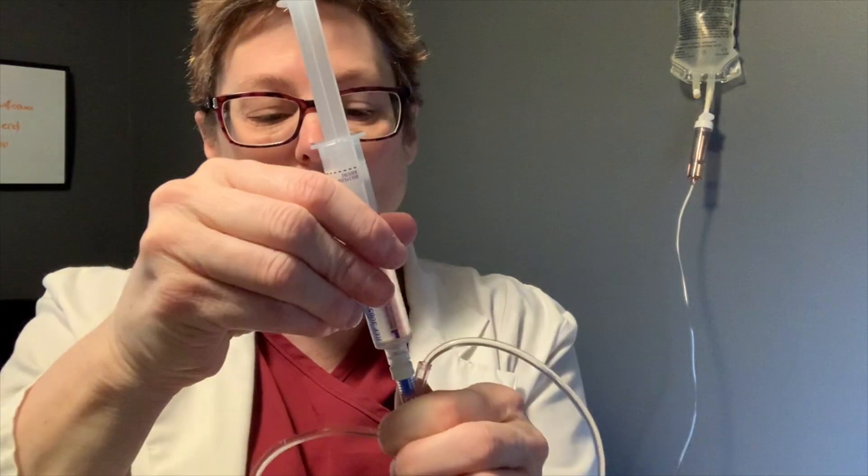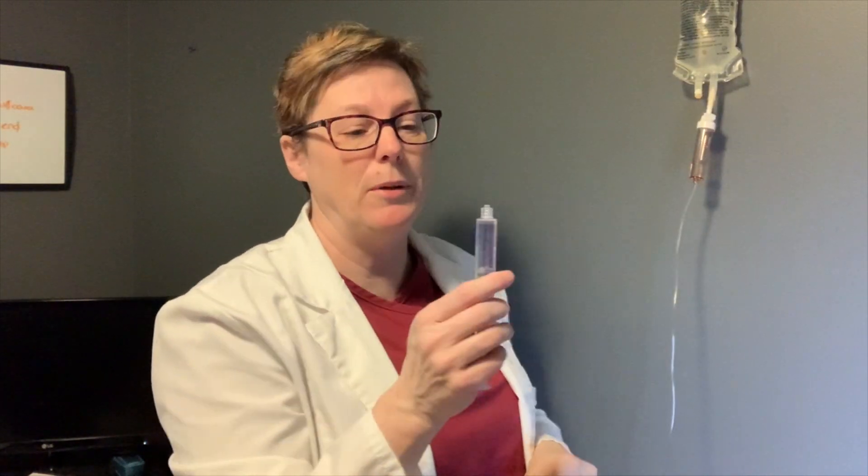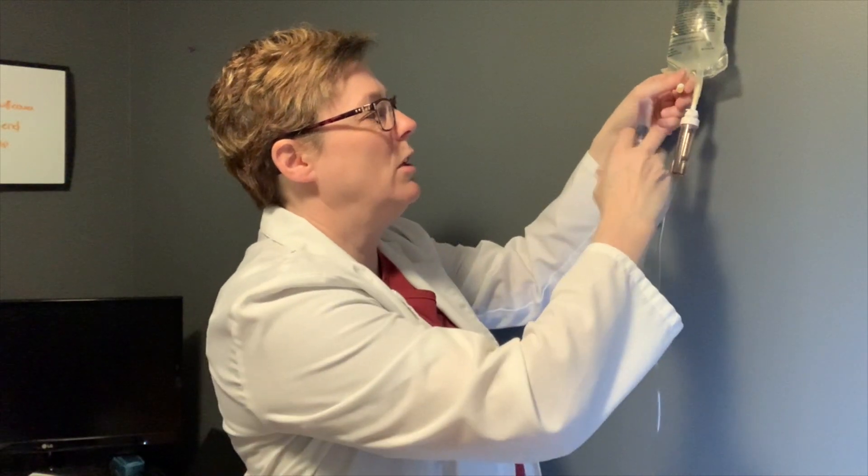Here's a question: what if this is medication? We definitely want to make sure the patient gets that medication. Detach here so the fluid can continue going to the patient. You could then reinsert the medication — clean the port, attach your blunt-end needle, clean the port, and infuse the medication back into the bag so the patient receives all of it.